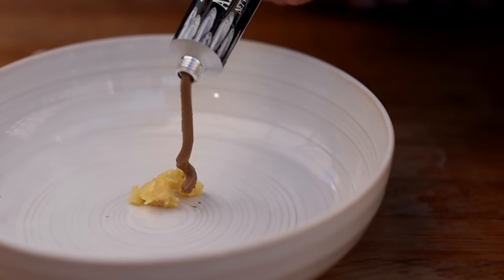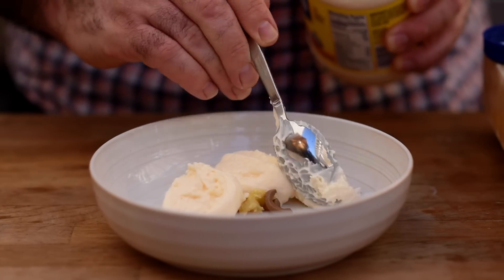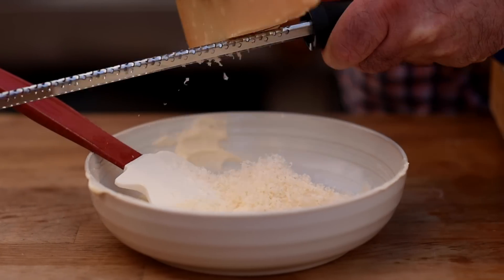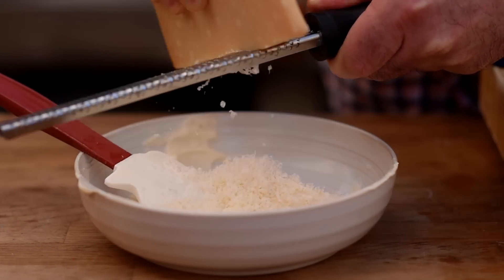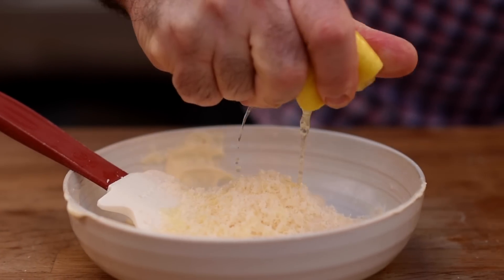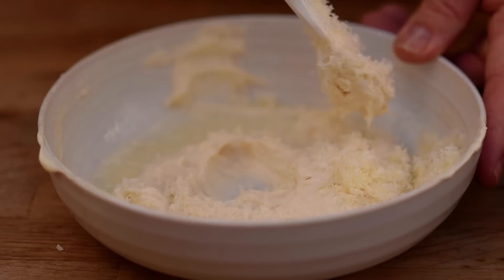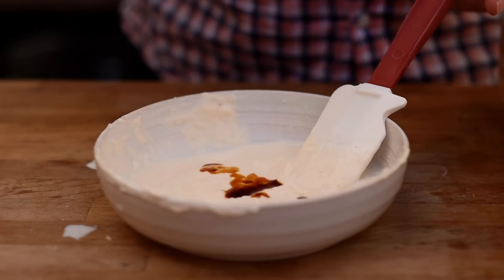We're also going to add some anchovy paste. Now I need three tablespoons of mayonnaise, a good handful of parmesan cheese, and the juice of half a lemon. That's probably a little bit more lemon juice than you'd find in the normal recipe, but I really like this nice and lemony because it works really well with the roasted chicken. Let's mix that all together.